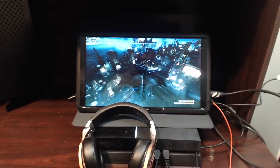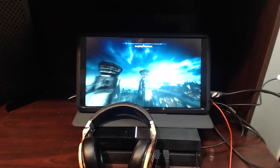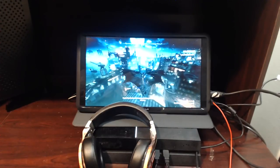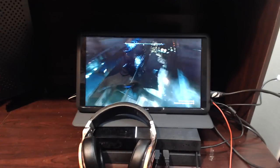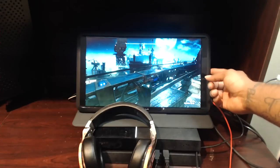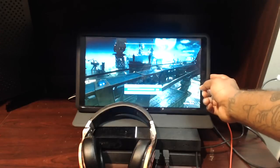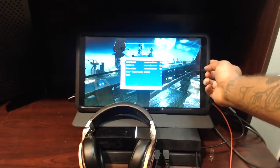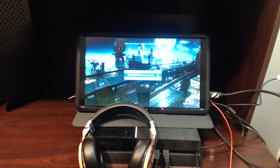Everything is intuitive, everything works well. I can play this game on this screen without any lag, and everything looks pretty good — you can tell the graphics look great. The brightness is currently at 70% and the volume is at 100%. Let me check this button here — that's the menu button. So this thing comes with menu, volume, and brightness controls.